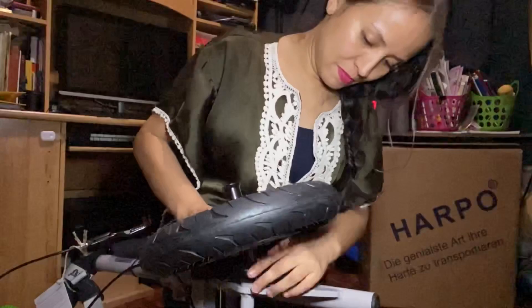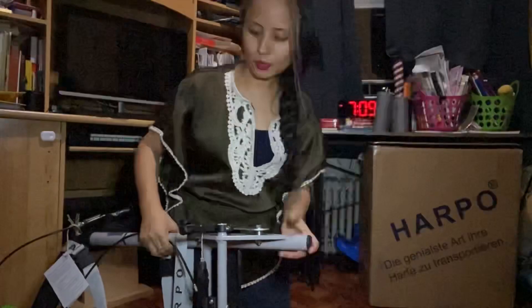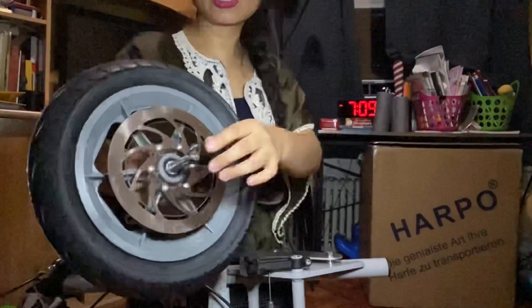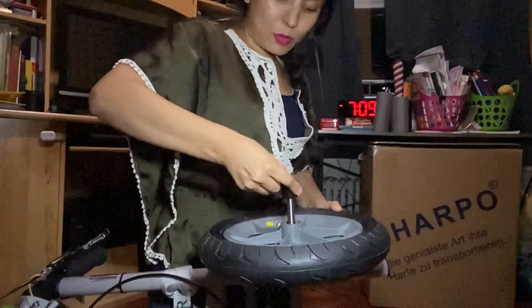After you take both wheels out, you can store the Harpo more easily. Just be very careful not to lose the little rubber piece — it's tiny. I'll put it back. The rubber is already in here, so I'm just going to pull this out, slide the middle inside, match it with the little hole, and then push inside. Wait until you get that click. That was not bad for the second time!